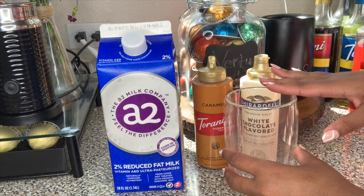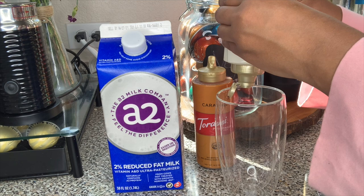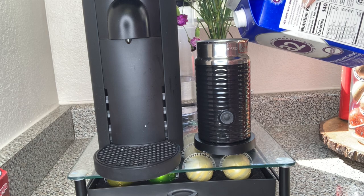So first I'm going to go ahead and add some chocolate syrup to the glass. That looks like a good amount. Oh, the birds are outside! Then I'm going to foam some milk and add it to the glass — I'm foaming milk on the cold setting in my Arrocino.